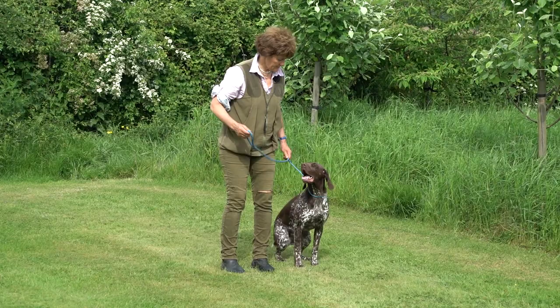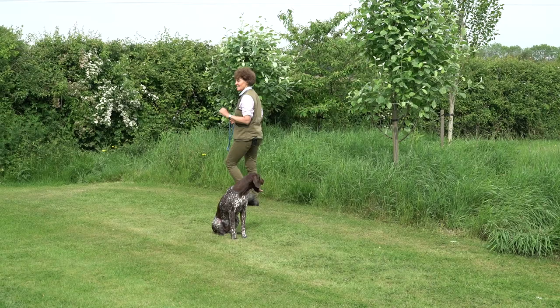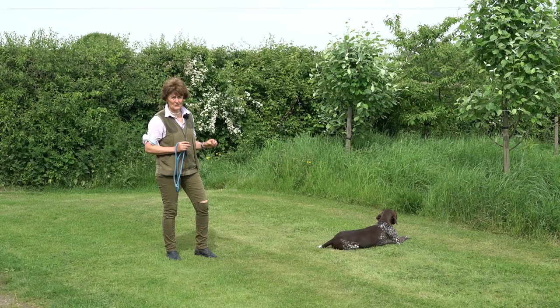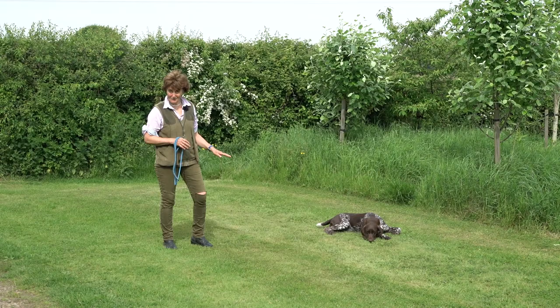Heel, sit. I never bother with different stay or wait commands. As far as I'm concerned, the dog's been told to sit — it does nothing else until it has the next command. This business of telling it to stay if you're coming back, or wait if you're not coming back — sit is all they need to learn. They don't speak our language; the less words you use the better.